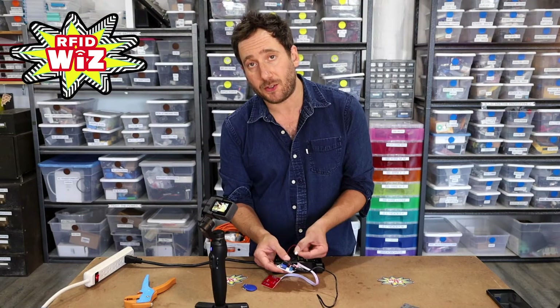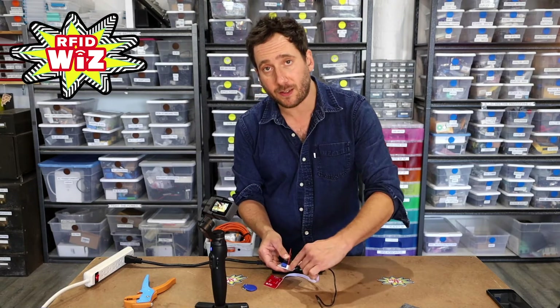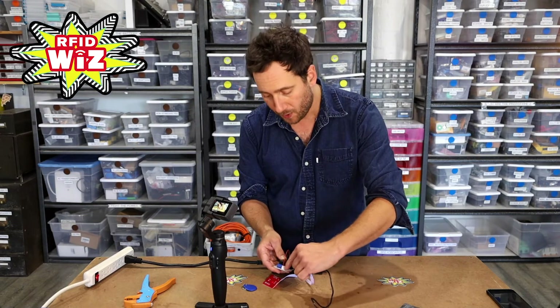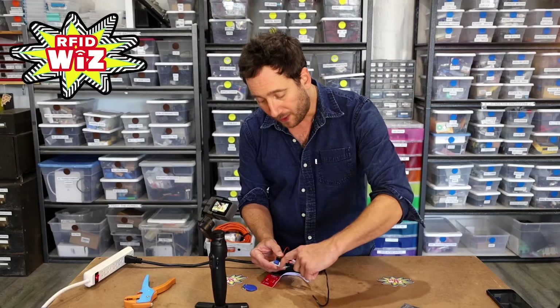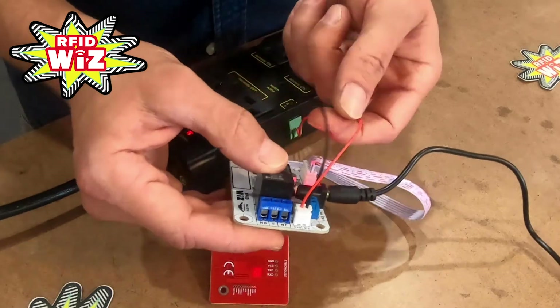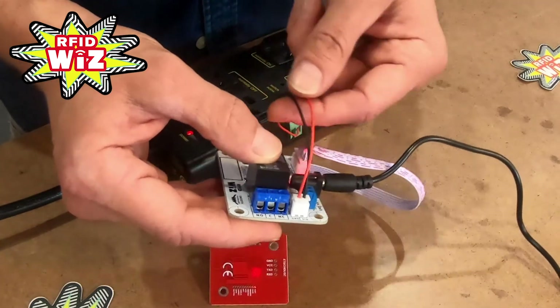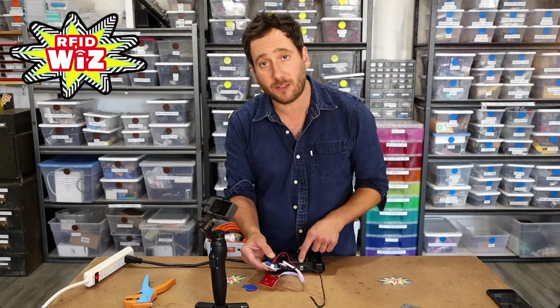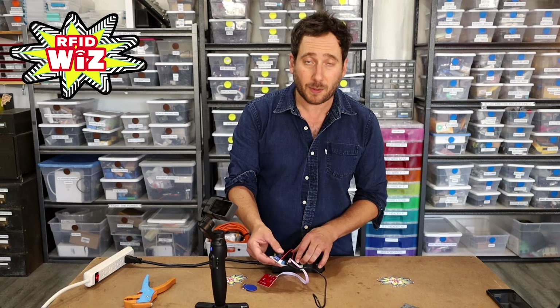When you plug the 5-volt trigger wire into an RFID Wiz board, you want to make sure to pay attention to the label on the board. The label that says 'signal' should be attached to the positive side of your IoT Relay input. The wire that says 'ground' should be attached to the negative side. You can't trust the color of the wires — in this case the red wire is actually the ground wire. So you need to make sure you pay attention to those labels. If your IoT Relay is not firing, that's probably why.